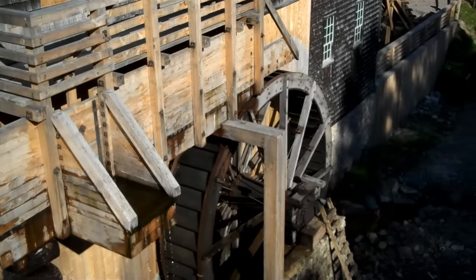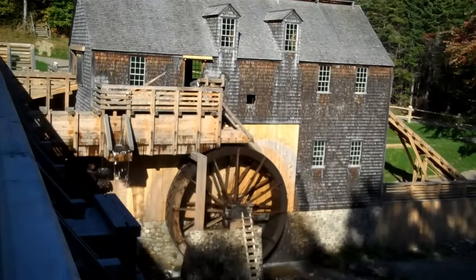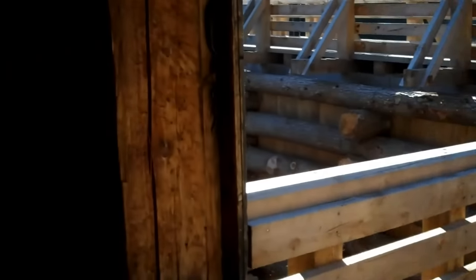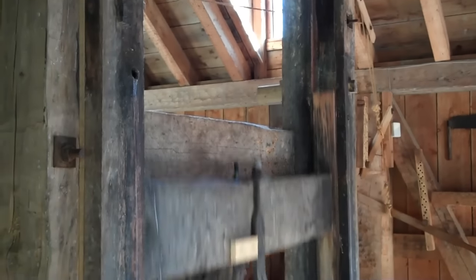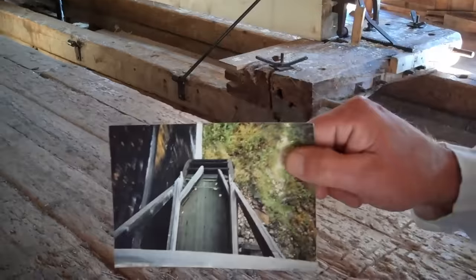A mill like this is designed to last 20 to 25 years. We're opening the gate now to let water into the mill. The V-channel here controls the speed of the water wheel — without it, the water goes all over the bucket instead of hitting the tip. It needs to hit the tip for a smooth, steady speed.